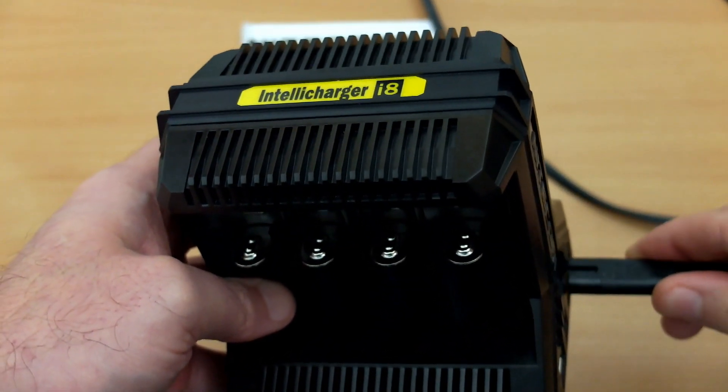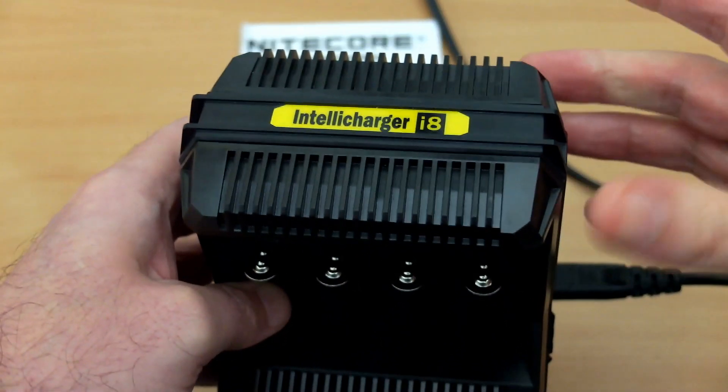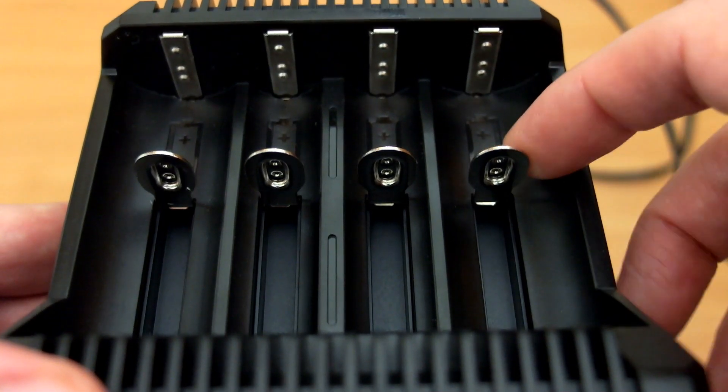When you plug the charger in, you'll see a quick flash as all the red LEDs come up. They don't stay on when nothing is in the slot. You'll also notice there are raised contact points on both sides of the bays.